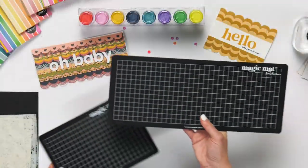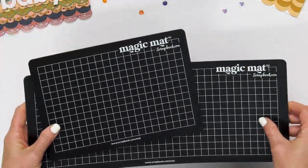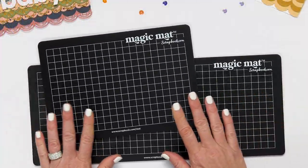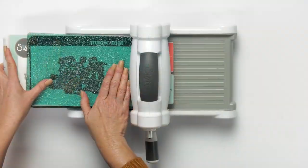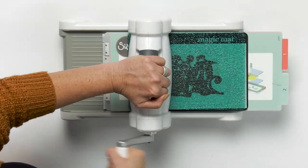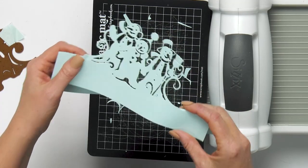We have the extended size and the standard size, and then we have two new sizes coming out that will be released June 2021. If you have lots of questions and want to know how to use this Magic Mat, there are a lot of tutorials and information on our website under these product descriptions.